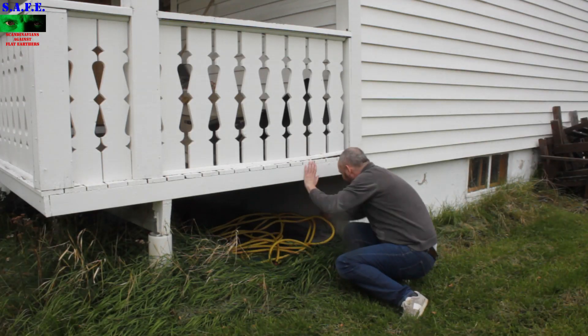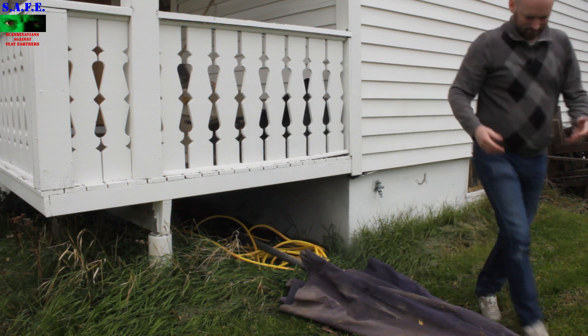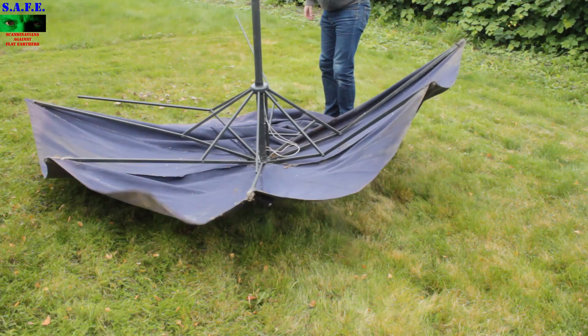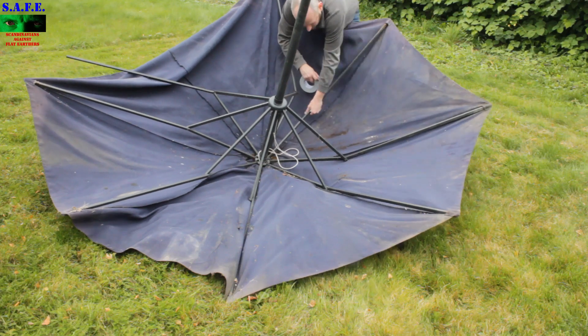I remembered that the old tenants had an old parasol laying around. From a storm it didn't survive about ten years ago or something. So I just pulled it out and, as you can see, it needs a little TLC. Duct tape is always your friend.